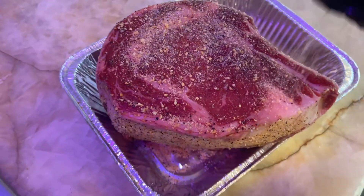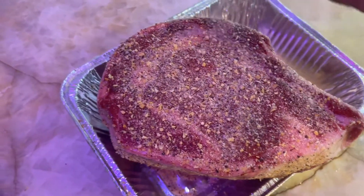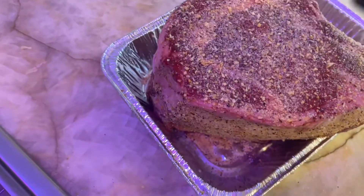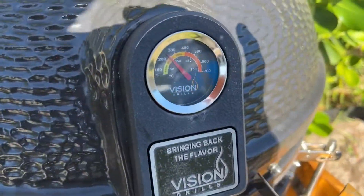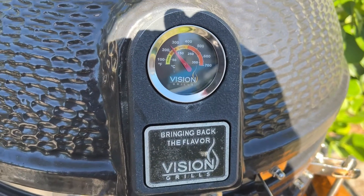Doing a first coat here. Whenever you think you haven't put enough on, just add a little more. We decided to use the Vision Grill today.